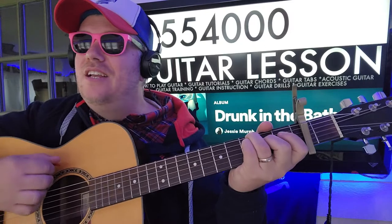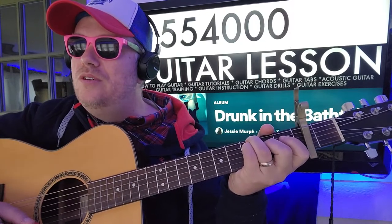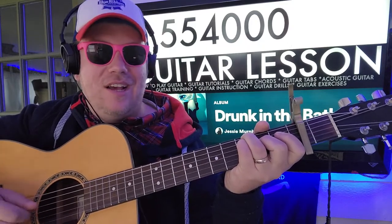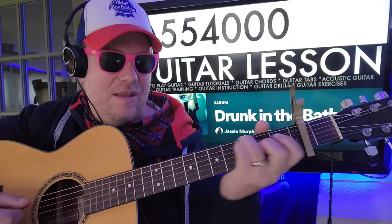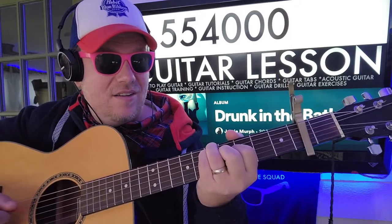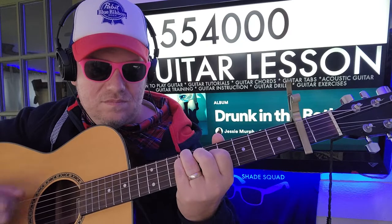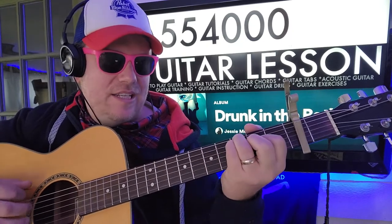So if you're just strumming the chords: 2-3-4-0-0. I'm just going down, down, down, down — down, down, down, E minor, down, down, down, and then D. I think sometimes it's just C to E minor — actually no, I think it always goes down to D.